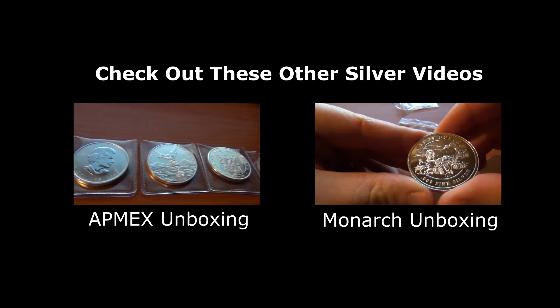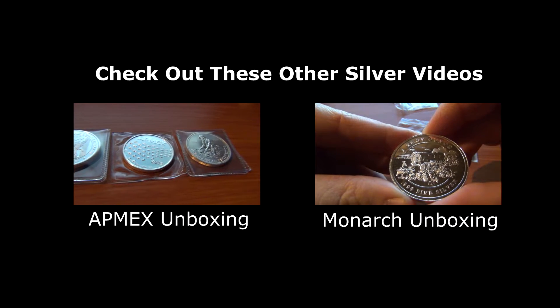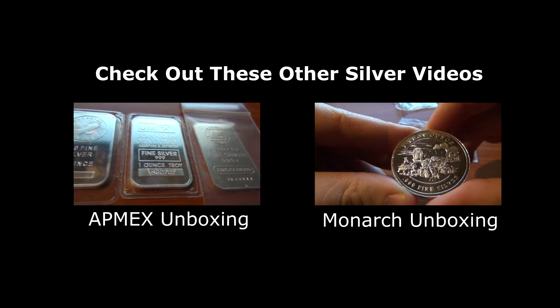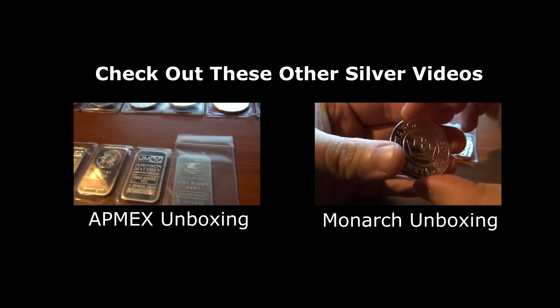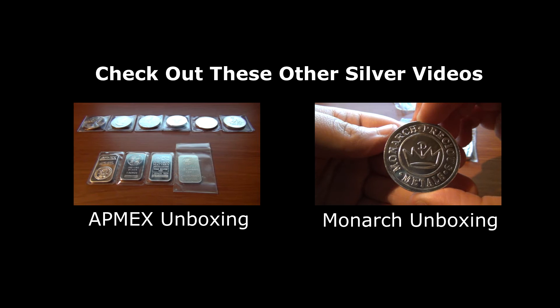Here we have it — 10 ounces to add to the stack. Four bars, six rounds.